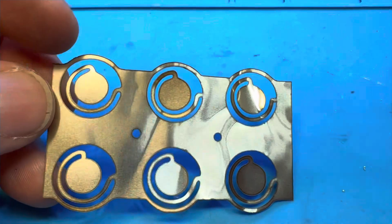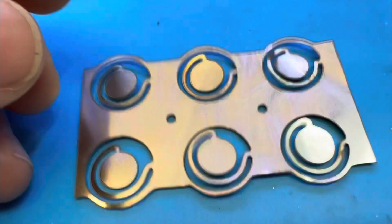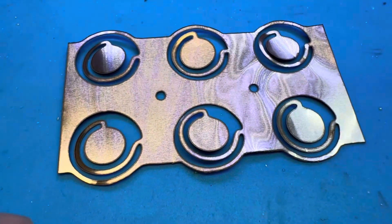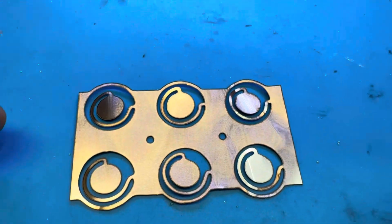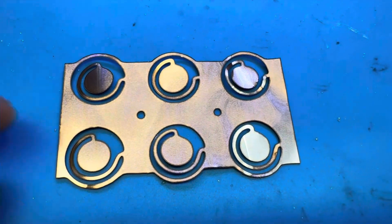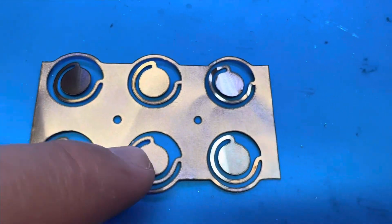This is a bus bar and a fuse at the same time. The reason is: if one of the cells becomes bad and we have a runaway in that cell, it's going to blow this thin connection and act like a fuse — it's going to insulate that cell from the rest. So if a cell goes bad, it will isolate itself and not damage the rest of the cells. This is like a cell saver.